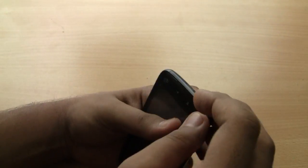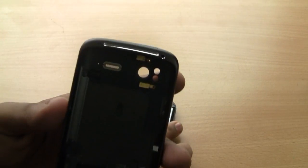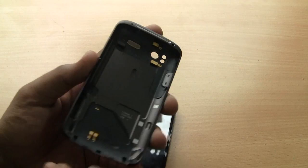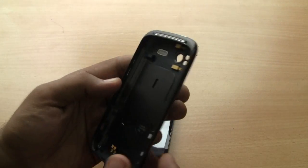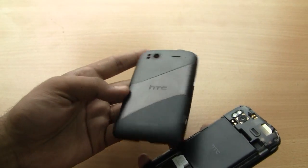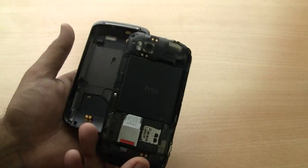The back cover is housing a lot of things — the earpiece, various connectors, and the unibody-style construction. The volume key is also housed on the back cover, so the battery cover plays an important role; it's not just a usual battery cover, it houses many more sensors and parts of the device.